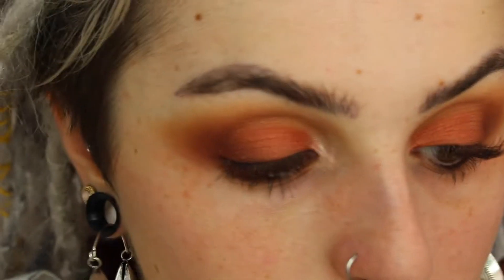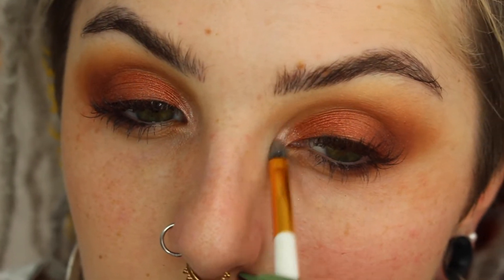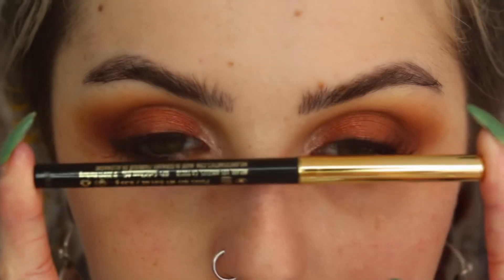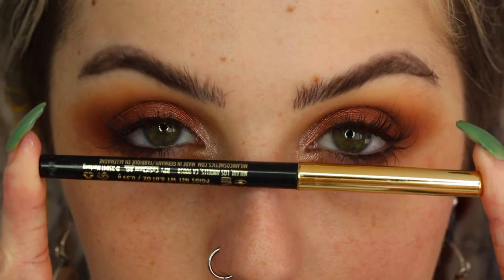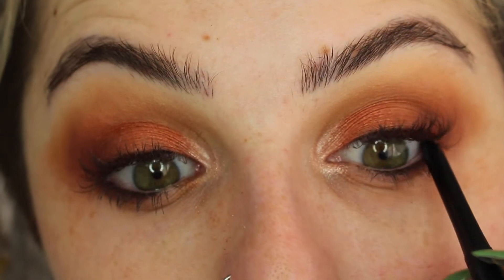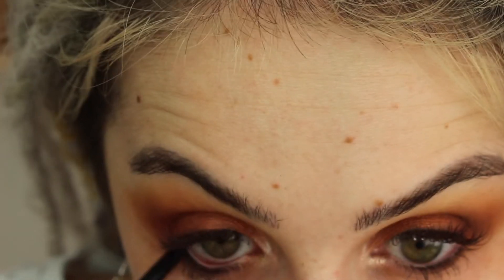Taking a soft pink — also a metallic shade — I'm popping this into my inner corner, bringing it up and blending it into our lid color. I'll blend it further into my tear duct after we do our face makeup. I'm lining my tightline and waterline with my Milani Kohl eyeliner, and this is just going to make our lashes look a lot thicker and add some drama to our eyes since everything is so light and colorful.